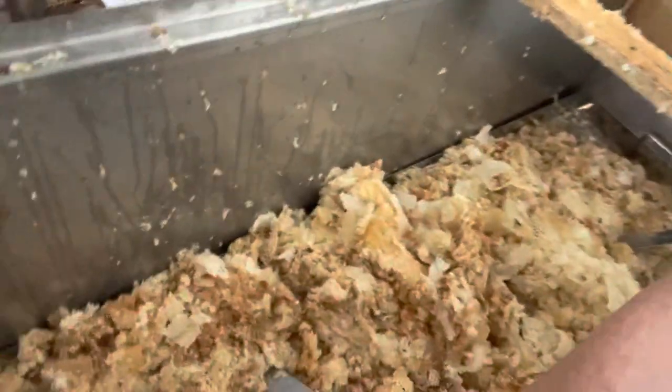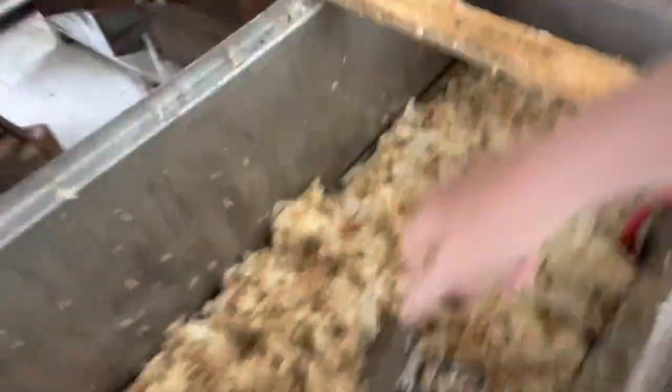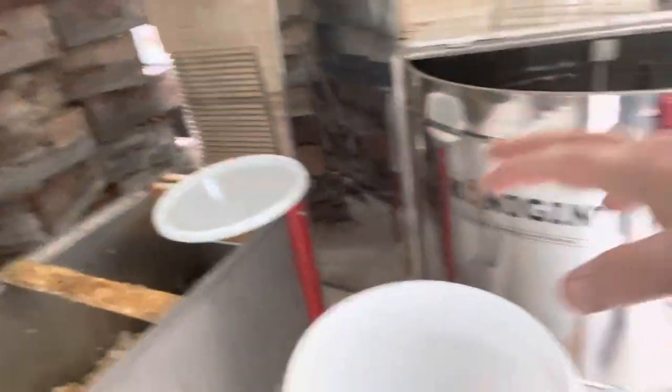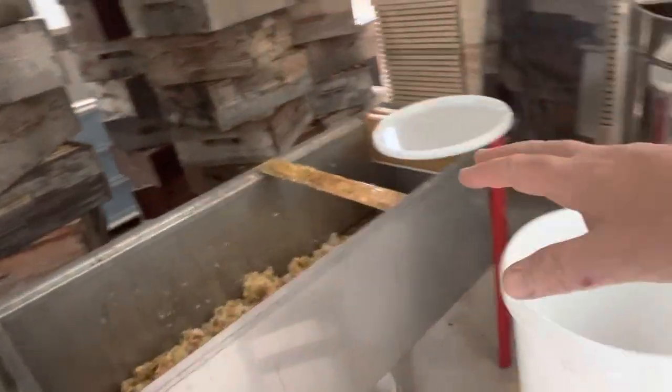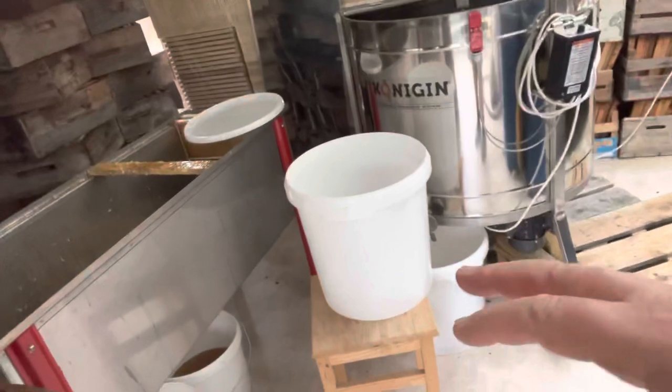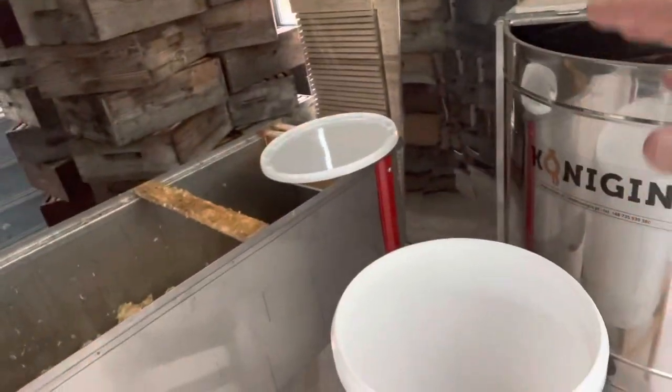You can see all this is quite light now. These cappings are drained, fairly light and fluffy — I'm going to keep them, not just to melt down later, but because I'm going to try making some mead later on in the year. You need wax cappings for that, so everything can be used.